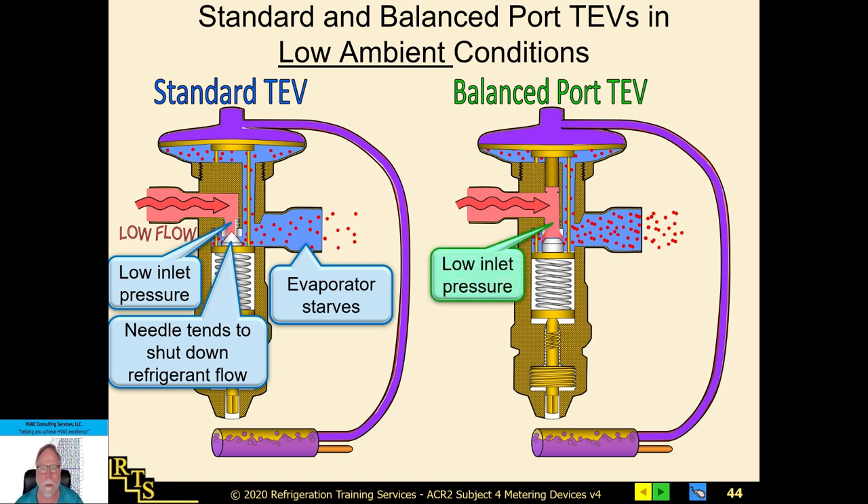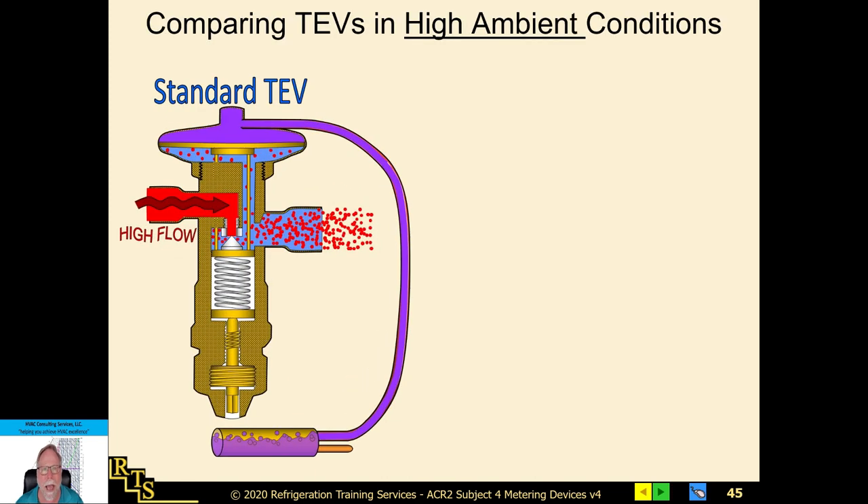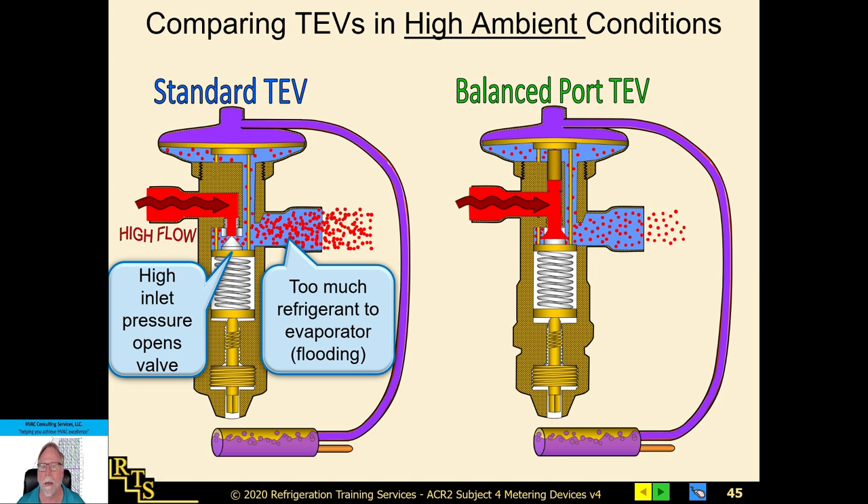On a standard TEV under high ambient conditions — 100 to 105 degrees outside — the high condenser pressure pushes down on the seat and opens the valve more than it should, causing slight flooding issues with hot refrigerant flooding the evaporator coil. A balance port TXV changes the seat to a flatter surface with an extra port, balancing out the valve so it operates more steadily and isn't erratic under either high or low ambient conditions.